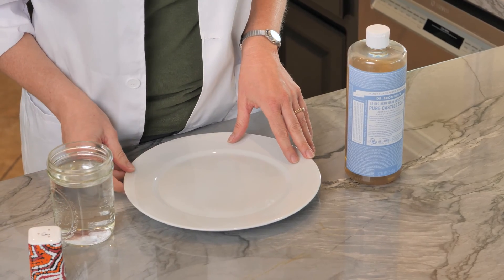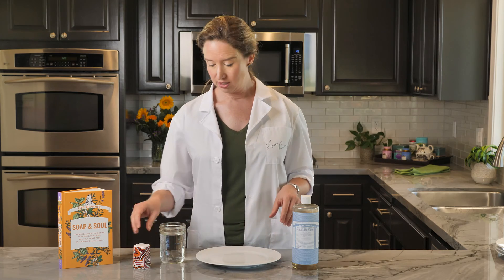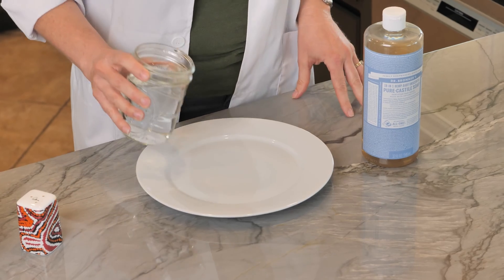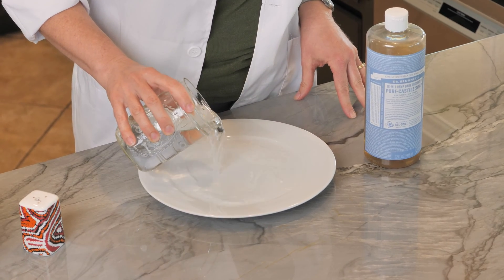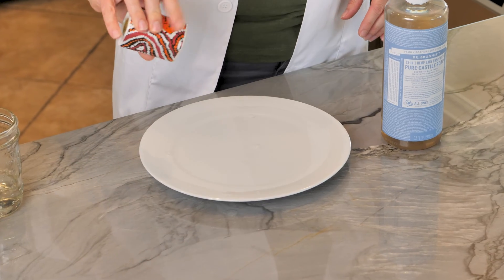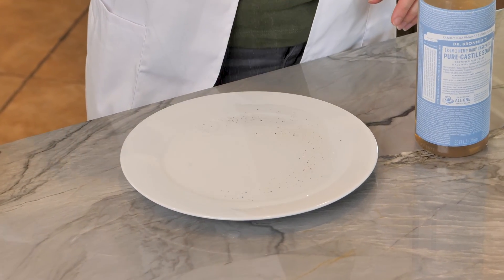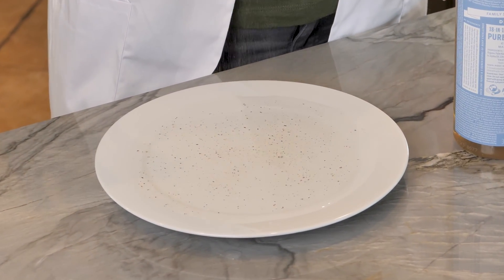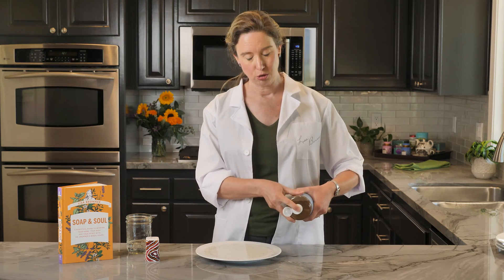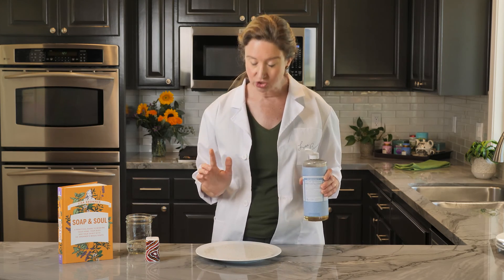You'll need a white plate or flat dish, water, finely ground pepper, and soap. Fill the plate with water. Sprinkle pepper over the surface. Then, dip your finger in soap and touch it to the middle.